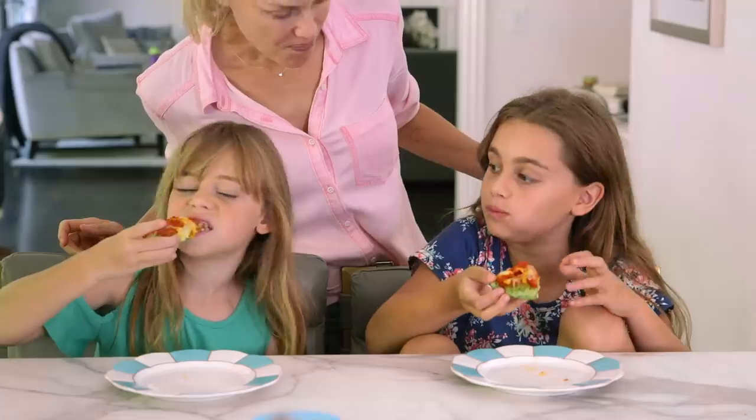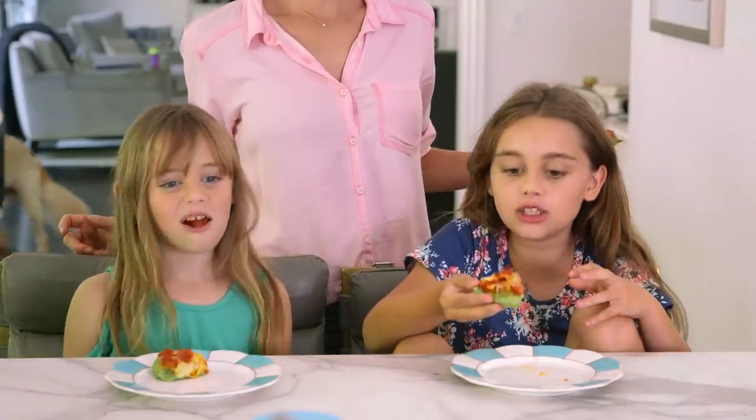Bake approximately 15 minutes. These look so good! Let's see what the kids think. Mmm, good? Yummy, that's good!